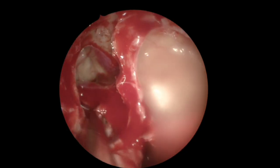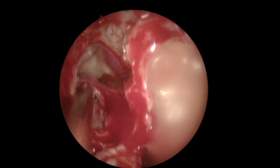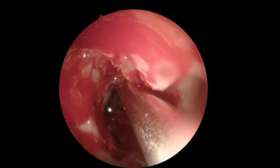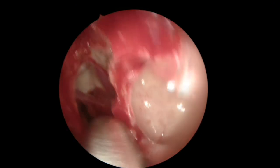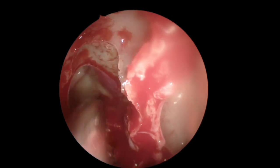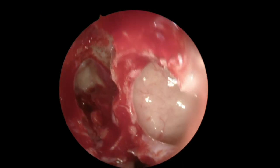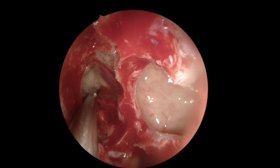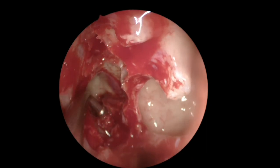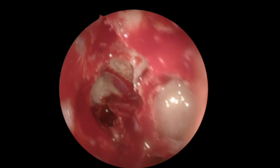If you're in the sphenoid and you go in that direction with a dissector or suction, you will not be able to progress because you'll find the clivus right there. But if you're in a posterior ethmoid cell and you go in that direction, find small resistance, and you're able to enter — then you know you're entering the sphenoid sinus. You can always confirm by entering medially to the middle turbinate to find the natural ostium of the sphenoid, but we're pretty sure we're there. We remove this bit of bone and we open the sphenoid through the posterior ethmoid.